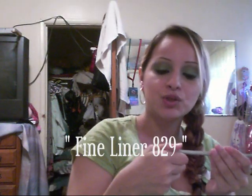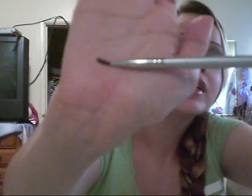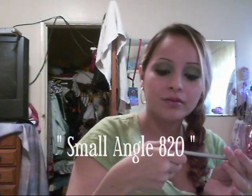Eyeliner brush, number 829 — it's a really thin brush. And this is the Detail brush, number 836. Small Angle brush, number 820.